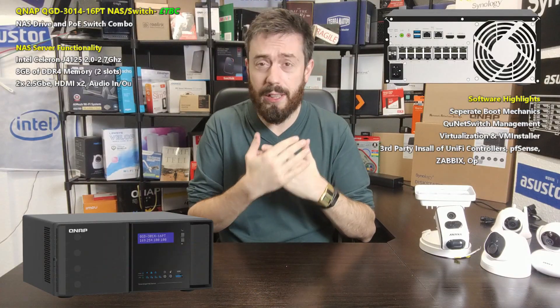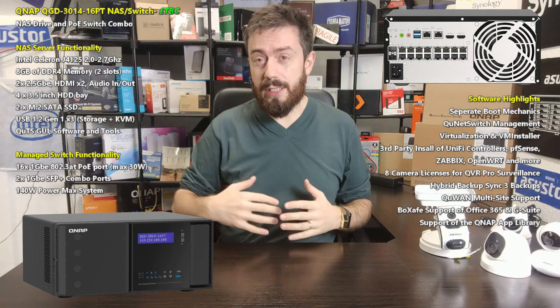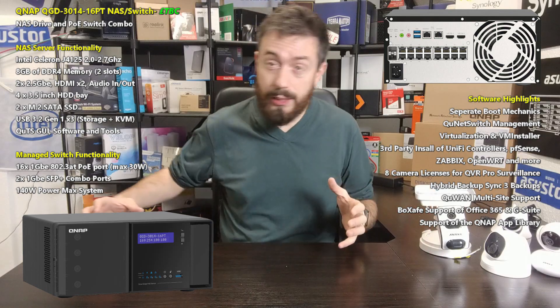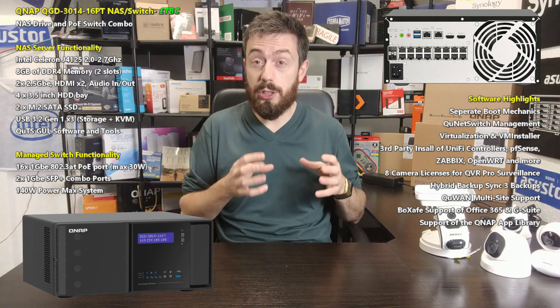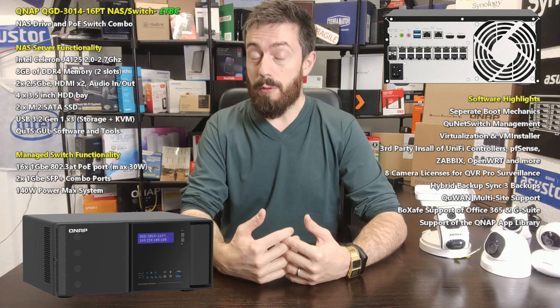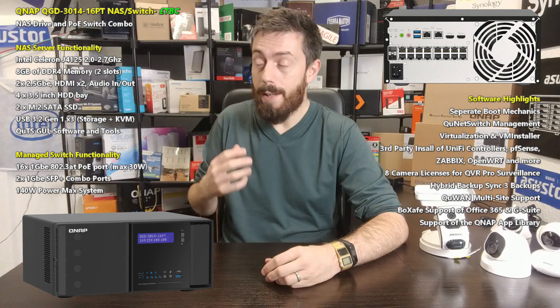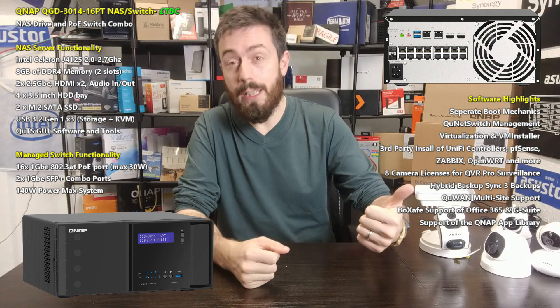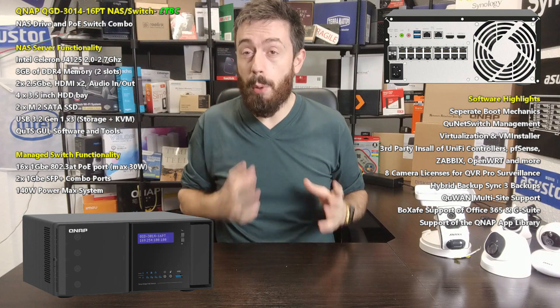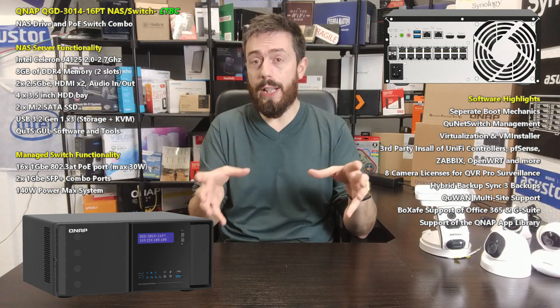This is a new release in QNAP's NAS and switch combo series. We talked about the Guardian around a year and a half to two years ago — this is kind of the third main entry into that series, where each device is a combination NAS and switch bolted together into a single solution. Many of us using network-attached storage at home or in a business will be familiar with the idea that once you introduce a NAS, you're going to need a switch, largely because routers generally only have about four LAN ports. Once you've attached a PC, a NAS, and your WAN, you're running out of ports — so many of you will buy a switch.